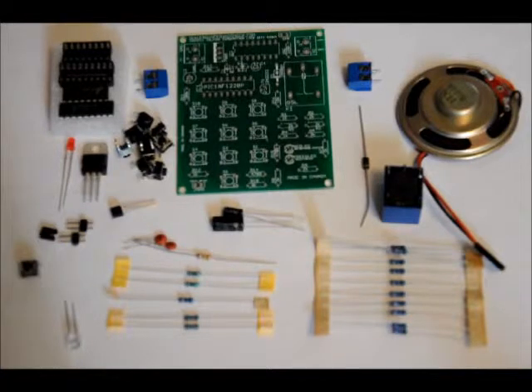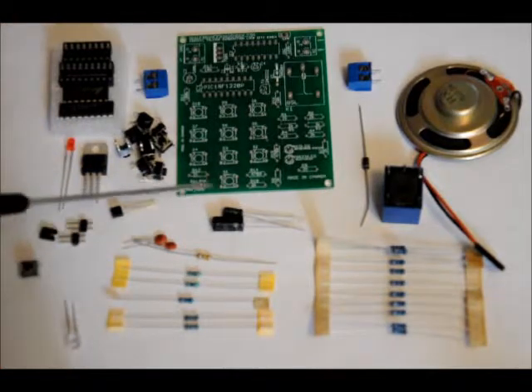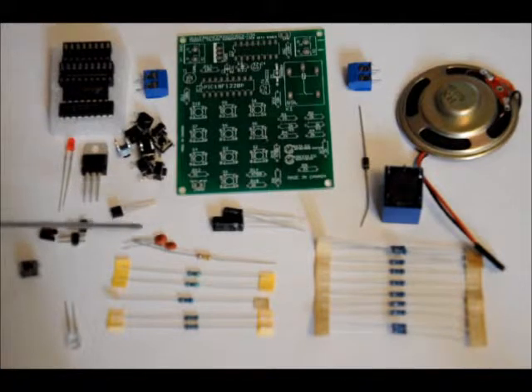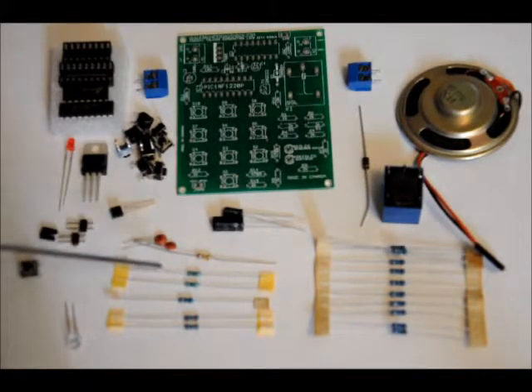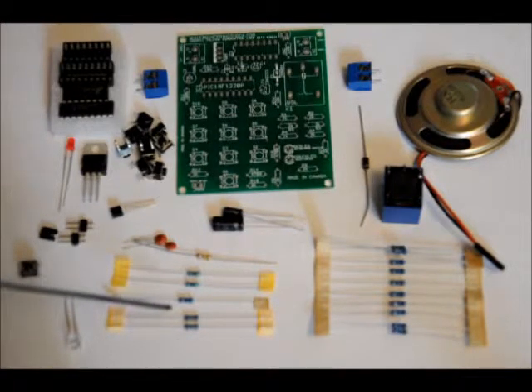This is what it comes with. We're going to go step by step and assemble it. It comes with a custom PCB, a mini speaker that plugs directly into the board, two 2-pin terminal blocks, a 5-volt relay, a diode, eleven 2k ohm resistors, a 1uF electrolytic capacitor, a 100uF electrolytic capacitor, two ceramic 0.1uF capacitors, a 160k ohm resistor, two 10k ohm resistors, a 100k ohm resistor, and two 470 ohm resistors.